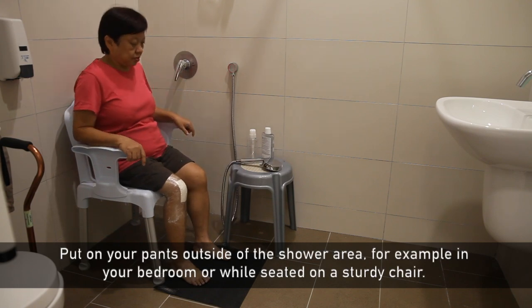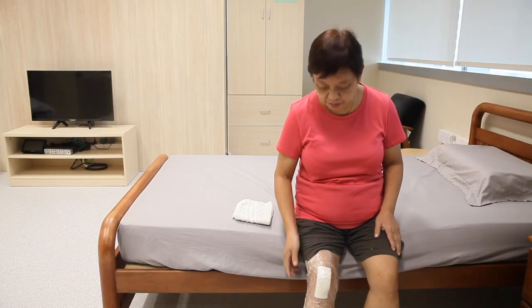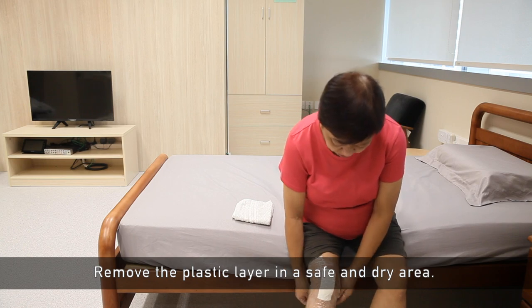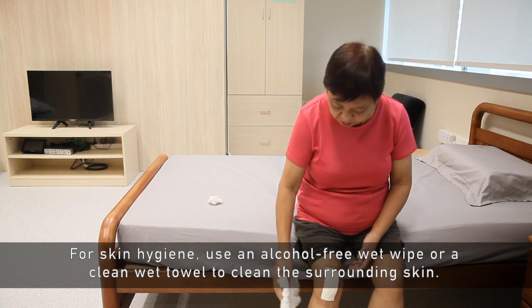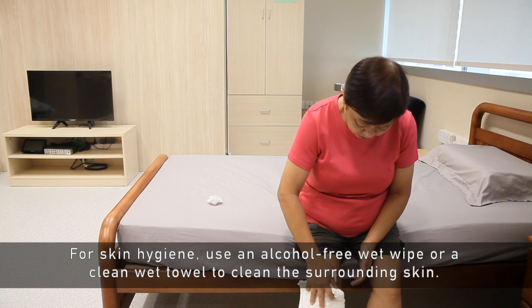Put on your pants outside of the shower area — for example, in your bedroom or while seated on a sturdy chair. After your shower, remove the plastic layer in a safe and dry area. For skin hygiene, use an alcohol-free wet wipe or a clean wet towel to clean the surrounding skin.